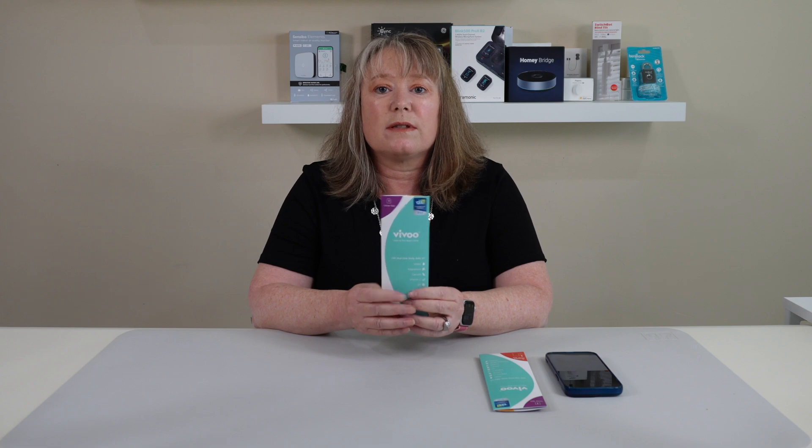These are the second generation of the VIVU test strips, and they test a lot of different things. It's really great because sometimes you go to the doctor's office and do a urine test, but you don't need to do that — you can do it right at home.